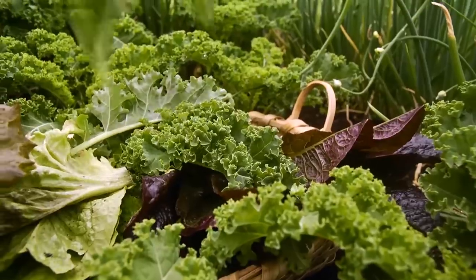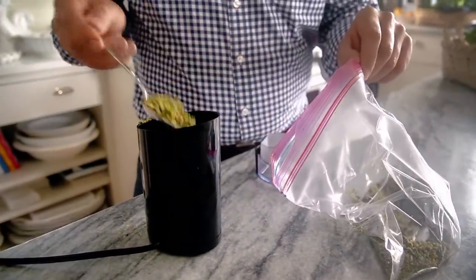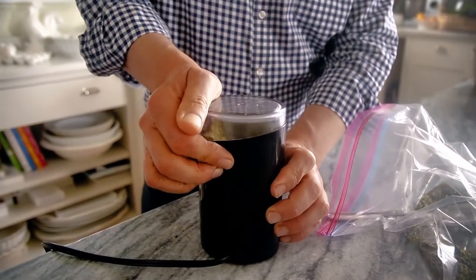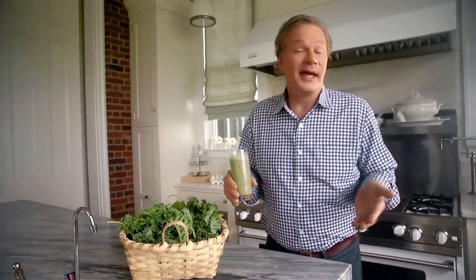You can even make a variety and mix them all within the same jar. To make it a finer powder, simply place it in a blender, food processor, or even a coffee grinder. The finer the powder, the smoother it mixes. Use a scoop of it to add extra nutrients to smoothies, sauces, or even scrambled eggs, which I love. Hey, it's green eggs — takes you back to Dr. Seuss! Give it a try.